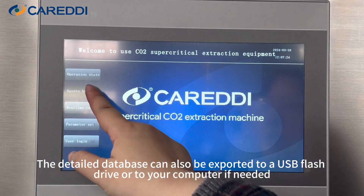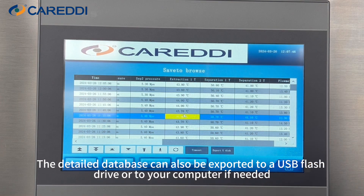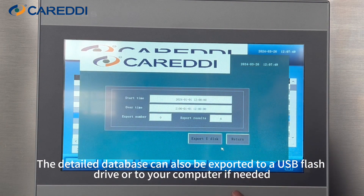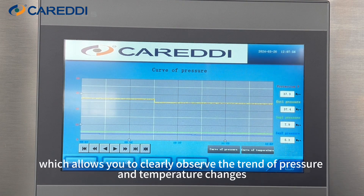The detailed database can also be exported to a USB flash drive to your computer if needed. The system is also equipped with a real-time curve function, which allows you to clearly observe the trend of pressure and temperature changes.